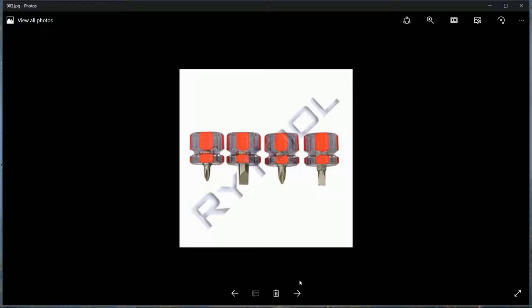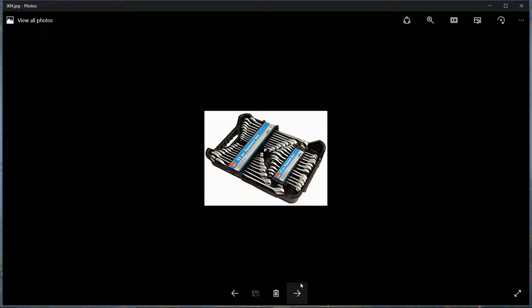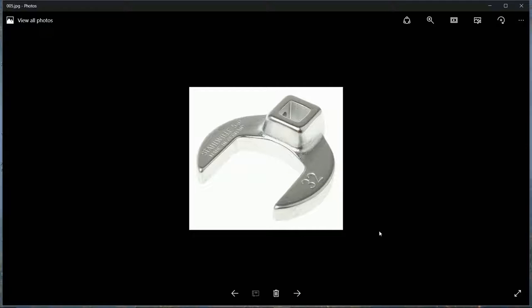Next are assorted ring spanners in different sizes. Go for both imperial and metric, as you never know - your car might have an imperial nut, or a nut may have rusted so much that you need to go up or down a size, which might mean going imperial. Throughout this I'll give you a rough cost estimate.